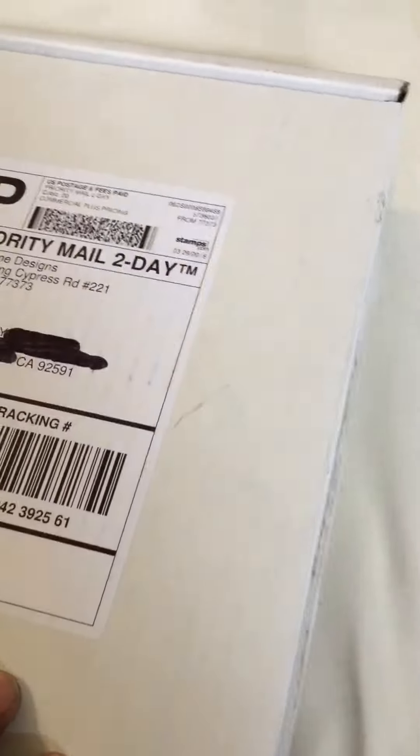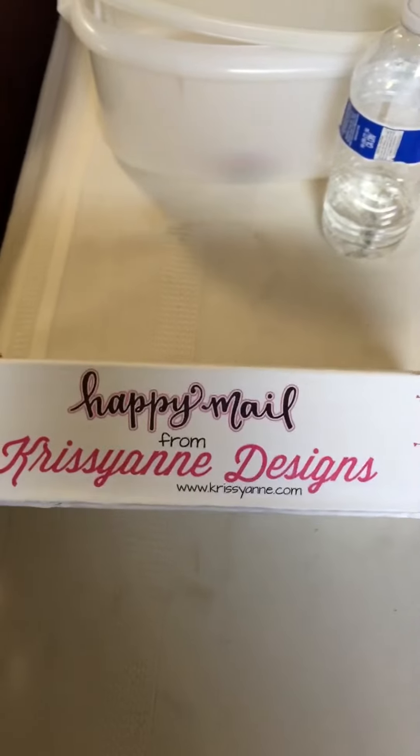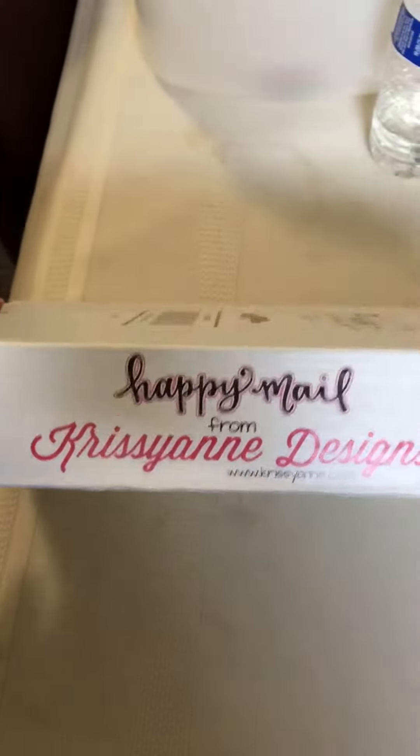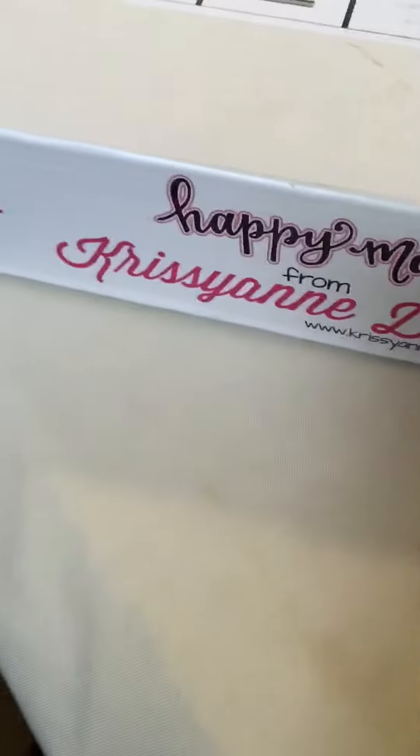Hey y'all, it's KylieMom23. I finally got my first Chrissian Designs sticker binder and it arrived today. I'm so excited and I'm going to do an unboxing video for you all so you all can see this pretty goodness. I did open it right here but I have not opened it all the way so I don't know what's inside.